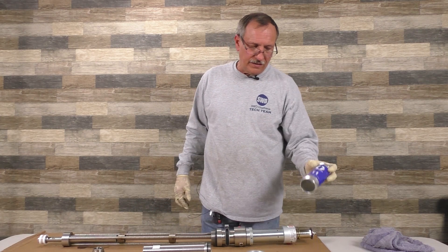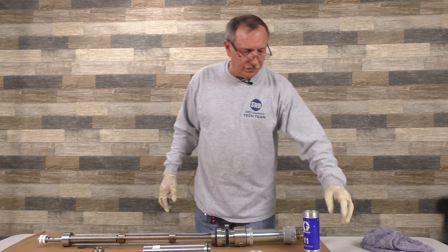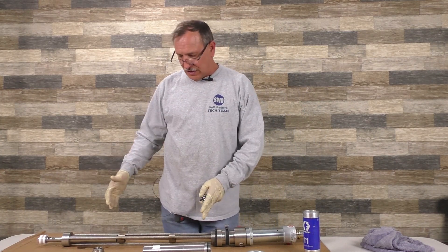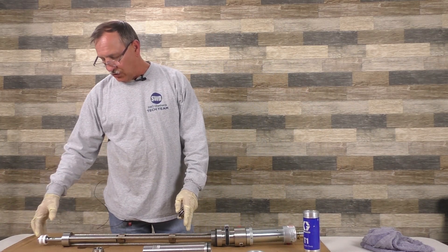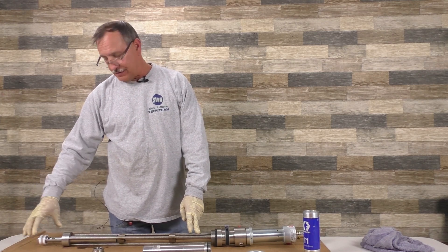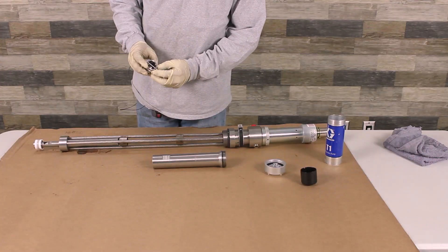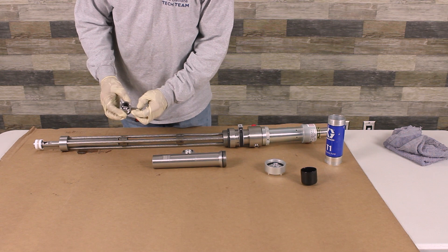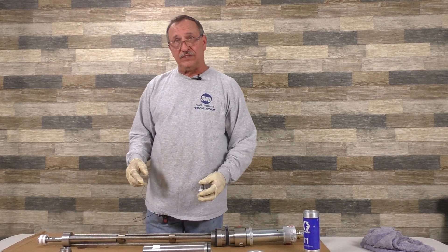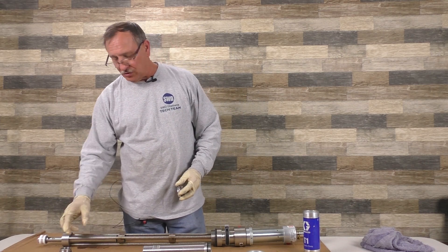Today we're going to discuss the assembly and troubleshooting of the T1 pump. The T1 pump is almost exactly like the T2. From here down, the only thing different on the T2 pump is it's bigger and it has a different foot valve. On this one, the check ball is held in by a pin, whereas on the T2s and T3s, it has a circlip that holds it in.